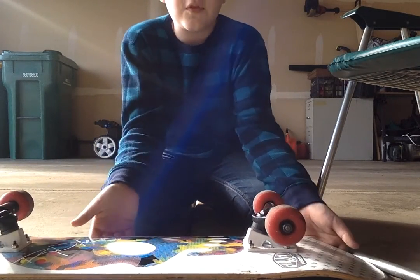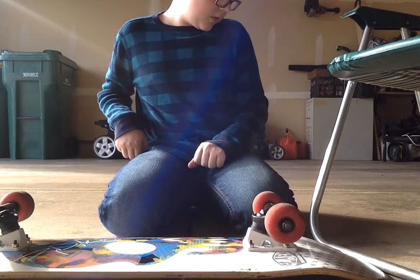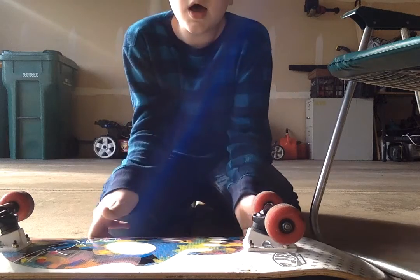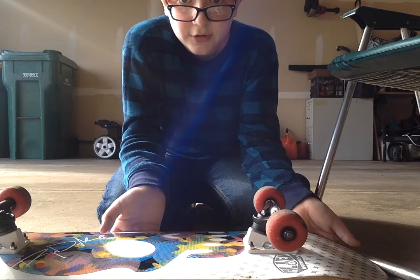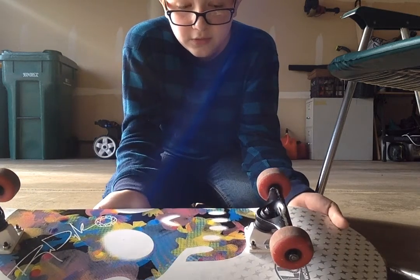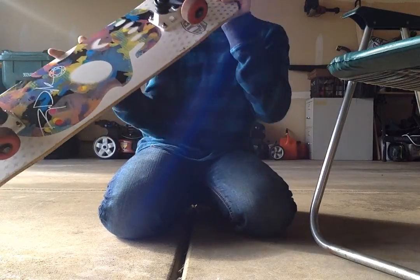What you're going to do is put both of your feet under here, preferably one on the tail — like under the tail — and one like in the middle of the board. Then you're going to jump. As you're jumping, your feet are going to be under the board and they're going to go out, and your board will flip.